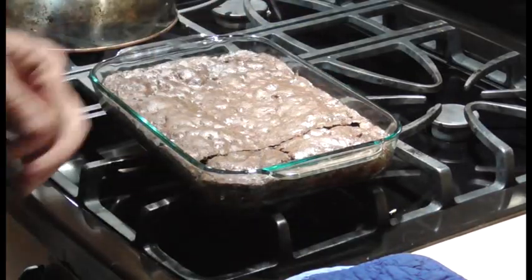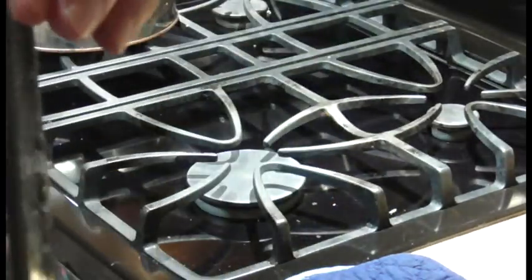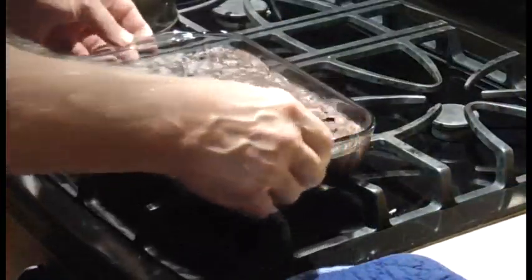One way to tell when they're done: if it just starts to pull away from the edge here, you know they're done all the way through. This kind of pulled away but not completely, so another five minutes and it would have been done.